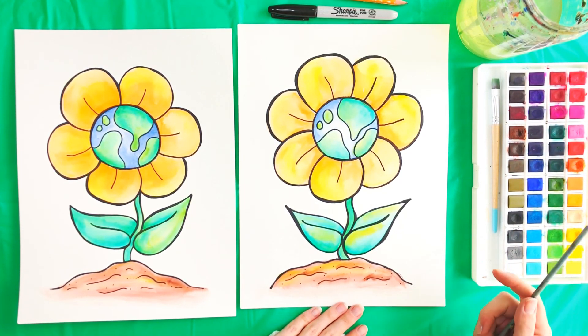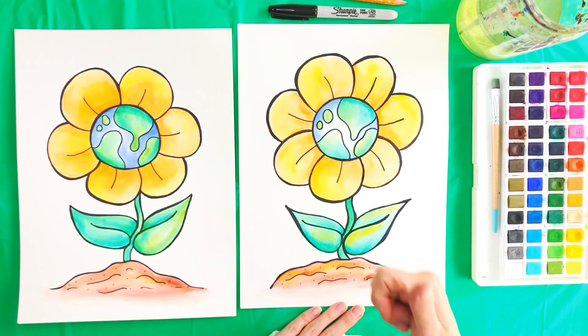I think I'm all done with my flower. If you enjoyed doing this art project with me, give this video a thumbs up and subscribe to see when I release new videos. I would love to make art with you again soon. Most importantly, keep creating. I'll see you next time. Bye!